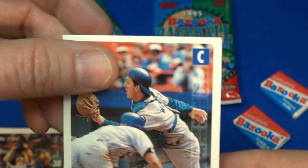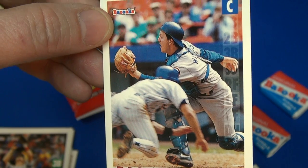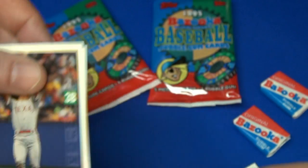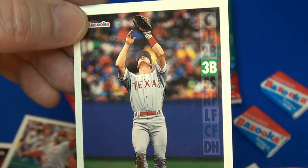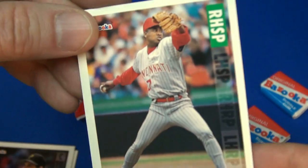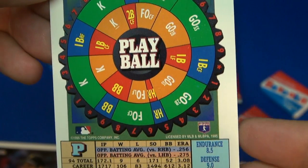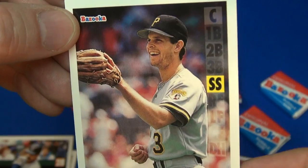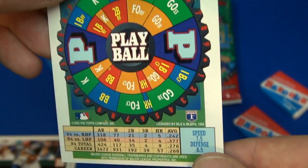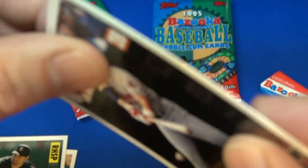Number 55. Like all pack opening videos, if I get the whole set I'll come back and add the link in the description so you can see the complete set and where to get it. Number 75. It's a pretty interesting concept — neat that they put all that in one pack: a game, a piece of gum, and cards.